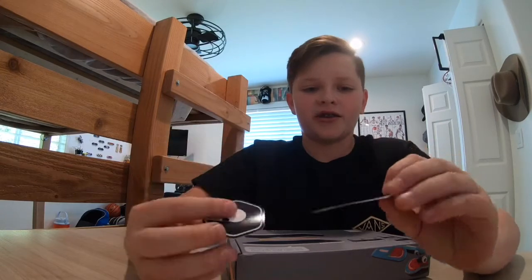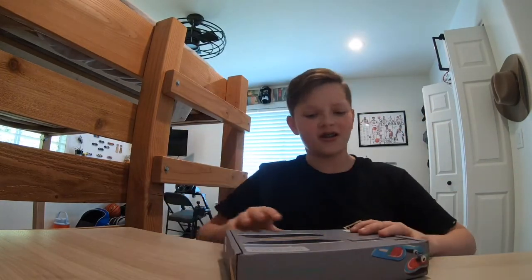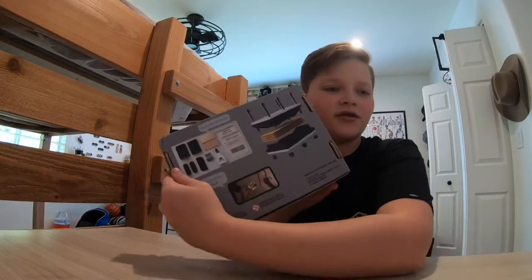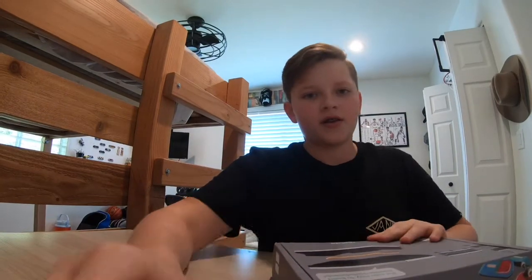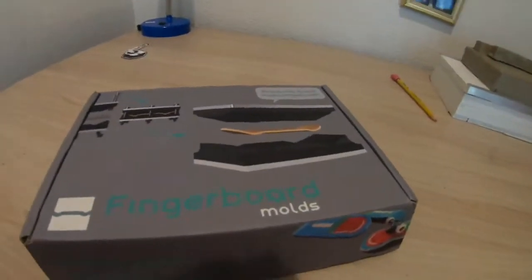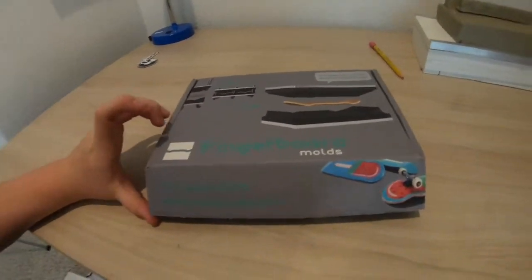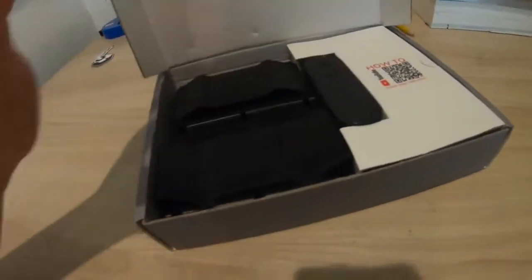Alright, so first there were a couple cards in the package and then there were a couple stickers, and then obviously the mold and everything that's inside of it. I just want to open it with you guys. So first let me open it — it looks just like this, one of the molds right there.